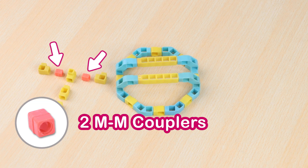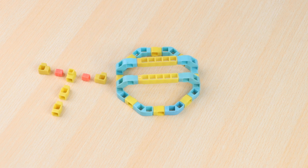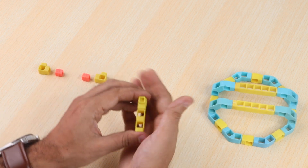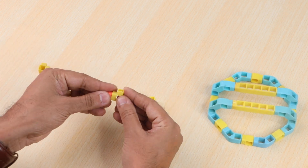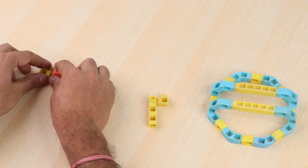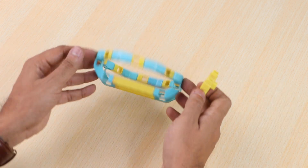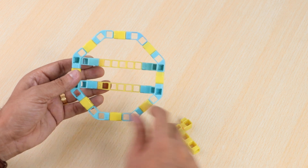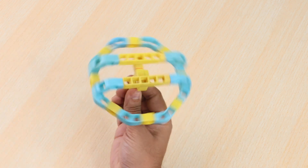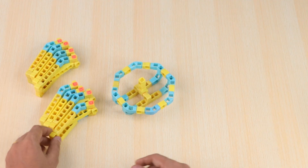Now take two male-to-male couplers, two one-hole beams, and three one-hole elbows. Join them to create a T-structure. Attach this to the previous structure — looks perfect. Now take all 8 rotating parts and attach them together.